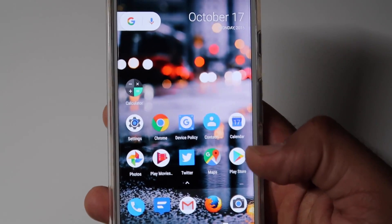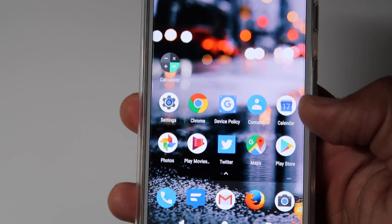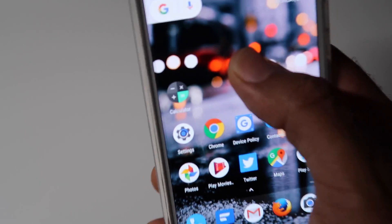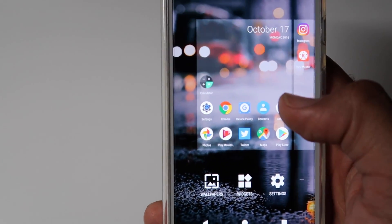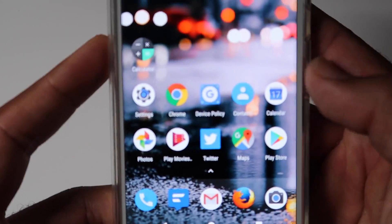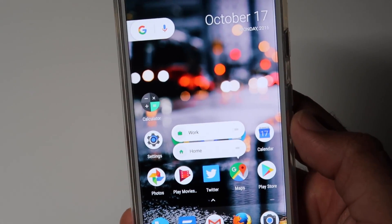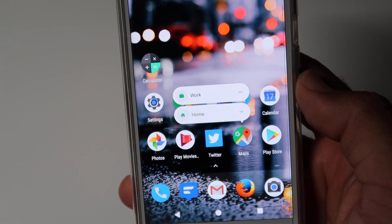Launcher Shortcuts are similar to Force Touch. With Force Touch you press and hold, and depending on the pressure you give you get a certain reaction from the phone. But for this one, you simply press and hold for a short second and you'll be presented with a few options.